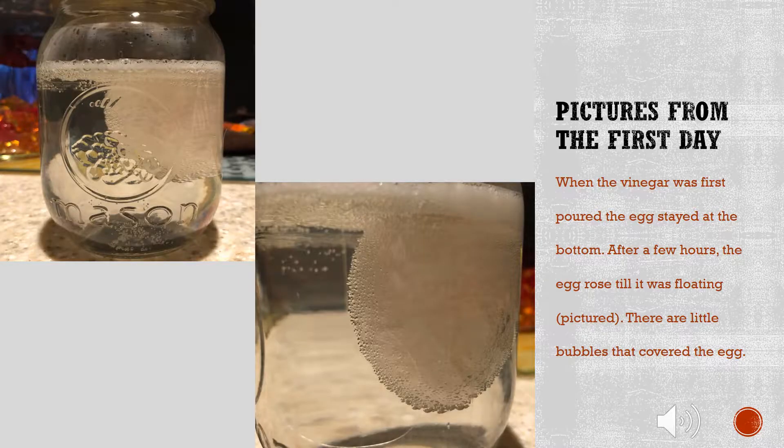Day 1. When the vinegar was first poured, the egg stayed at the bottom. After a few hours, the egg rose until it was floating.